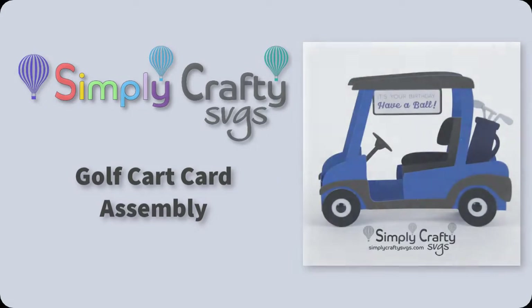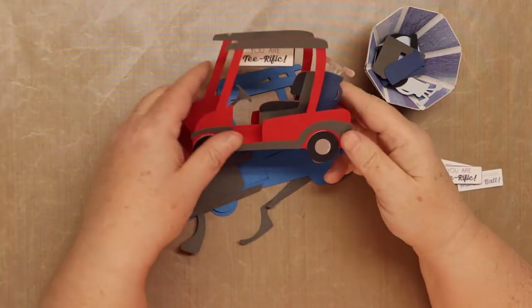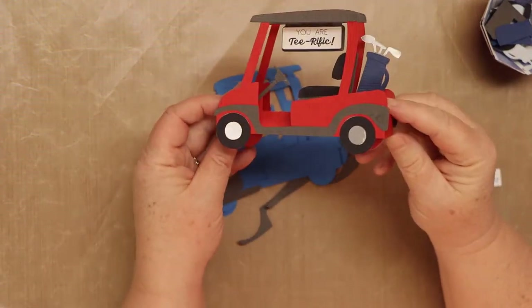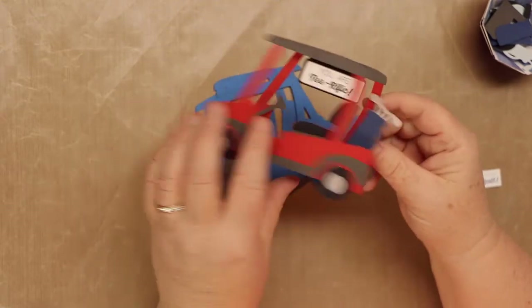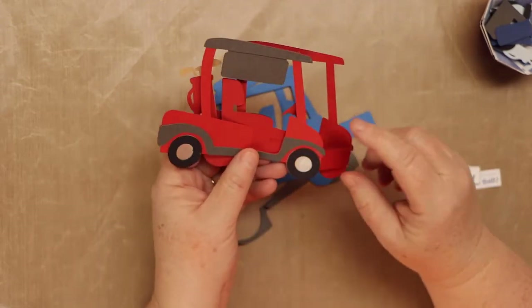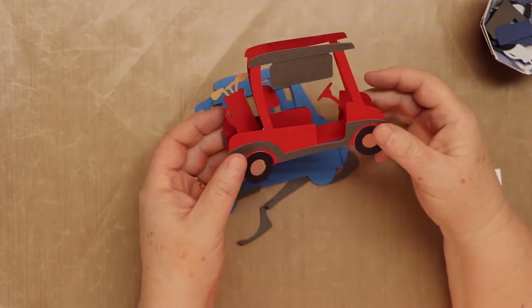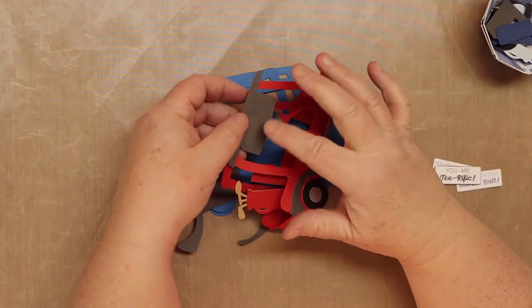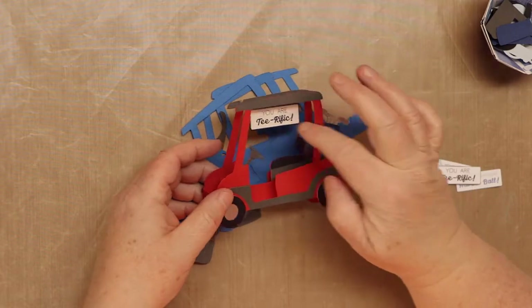In this video I'll show you how to put together this cute little golf cart card. It's a box card that flattens to fit into an envelope, and it's an SVG file from Simply Crafty SVGs. Here's the version we're going to make — you can see it folds flat to fit into an envelope. I don't have a panel in the back, I just have it double-sided, so if you wanted to add a note you could include an extra note or put a little white tag on the back.